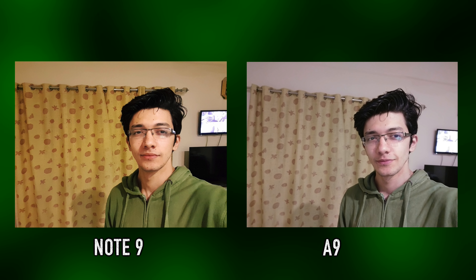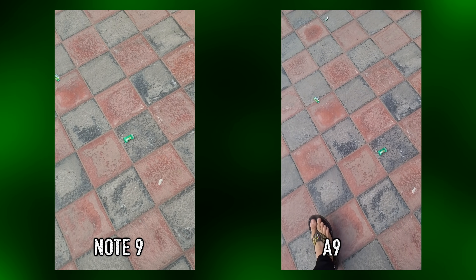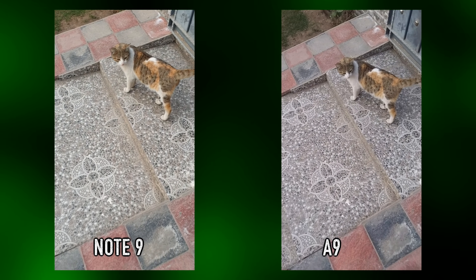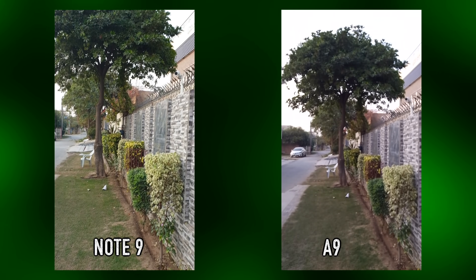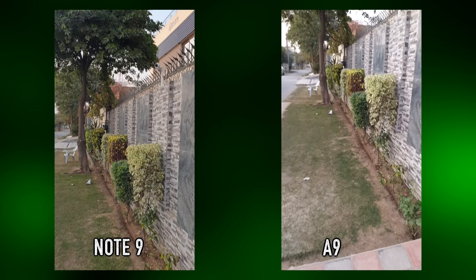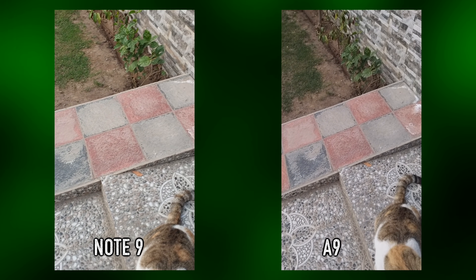Always remember: a 24 megapixel selfie camera on a Samsung mid-range phone is not better than the 8 megapixel found on their flagship phones. For video, it can shoot 4K but it doesn't look detailed at all. You can't switch to the ultra wide-angle mode while shooting video, it's pretty shaky because there's no optical image stabilization, and at this price point that is pretty bad. It suffers from a significant loss of detail.